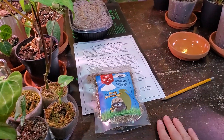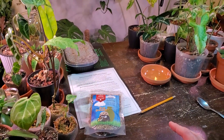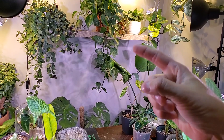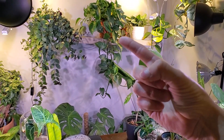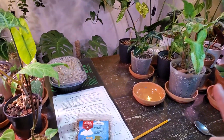Hey, it's Jeff. Welcome back to another video. Today, I'm going to show you the type of predatory mites that I purchased for my houseplants after making a video on finding a thrip on my philodendron in Brazil. Obviously, there's no plant right there right now — it's quarantining in my bathroom underneath a grow light.